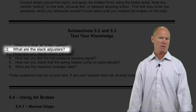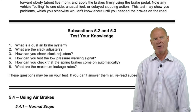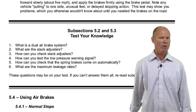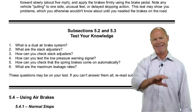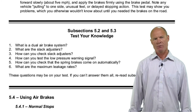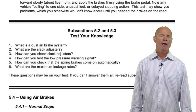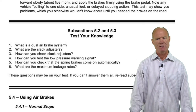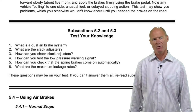What is a slack adjuster? A slack adjuster adjusts slack in the system due to brake shoes wearing over time, keeping the brakes in adjustment. Since 1991, all slack adjusters on large commercial vehicles with air brakes are automatic. It's unlikely you'll come into contact with a vehicle that has manual slack adjusters; annual and semi-annual inspections require them to be replaced with automatic ones to pass motor vehicle inspection.